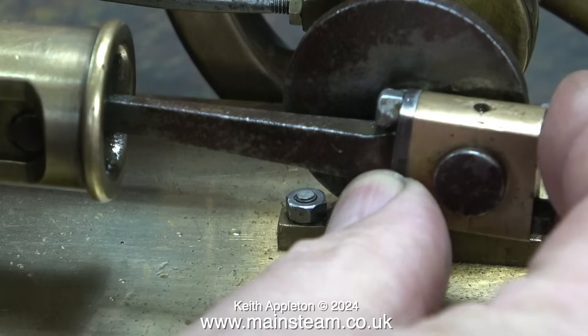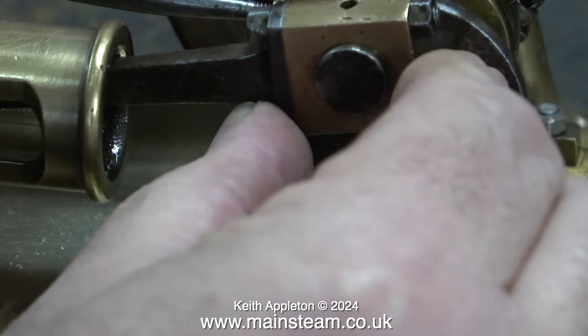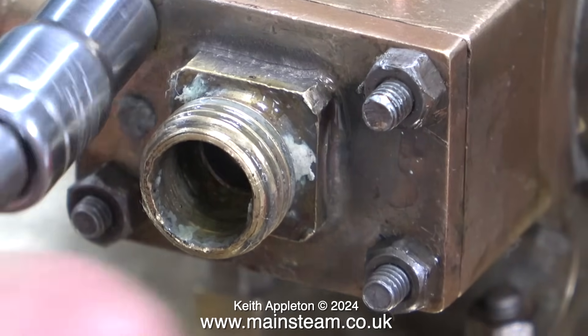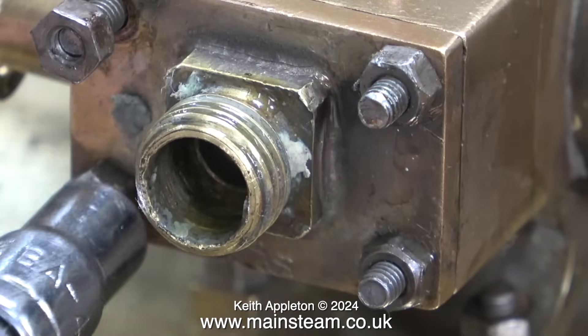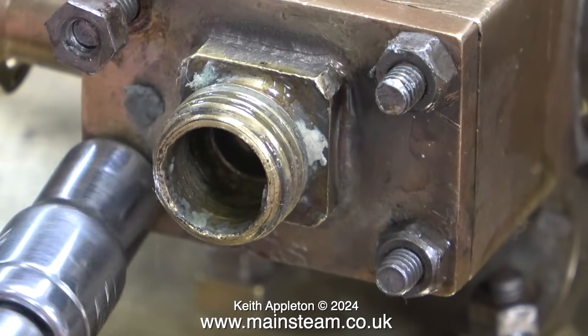Looking at the amount of play on some components — the big end for instance really needs adjusting. This is not going to be a rebuild; I'm going to repair this engine so you won't know it's been repaired. I'm not going to polish or clean it, because the patina — whatever you want to call it — is quite important on an engine of this age.